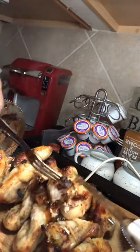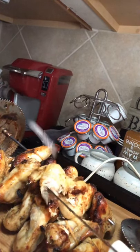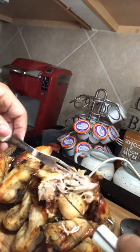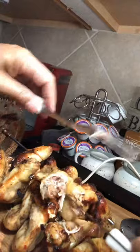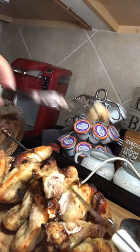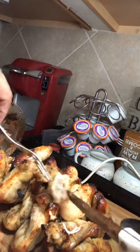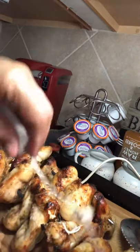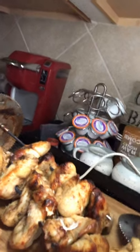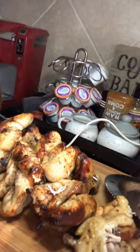Grab a piece of this part and taste the skin — oh my, that skin is so good, so crispy! That's delicious — nothing but deliciousness. So what I'm going to serve with this is some wild green rice and some green beans, and I'll show you the plate in a minute.